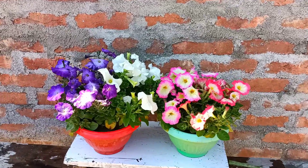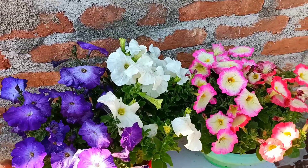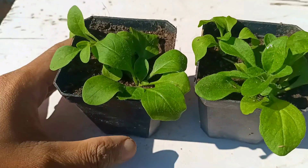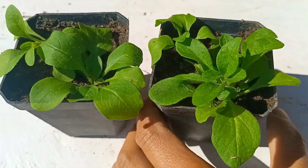Hello everyone, I hope everyone is doing great. I'm John Sonningling. Today I will share how to grow and care for petunia plants. So friends, without wasting time, let's begin. This is a petunia baby plant that I have grown from seedling.